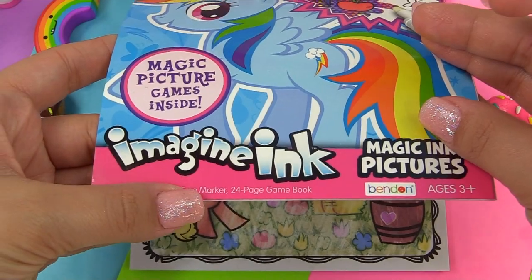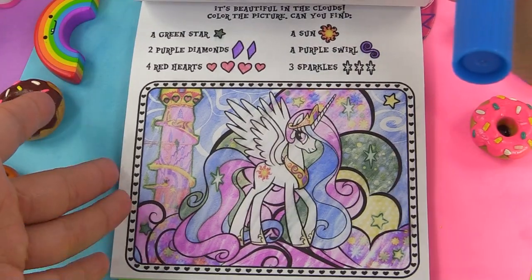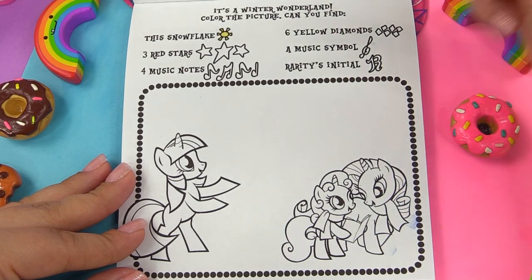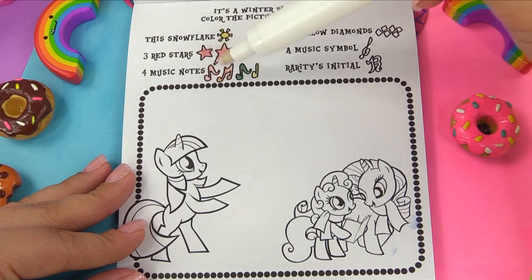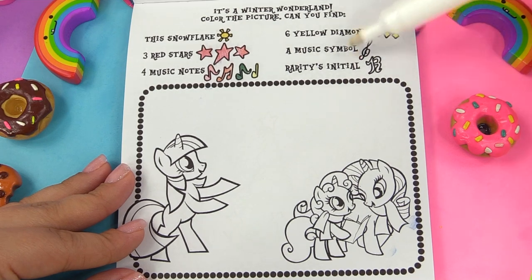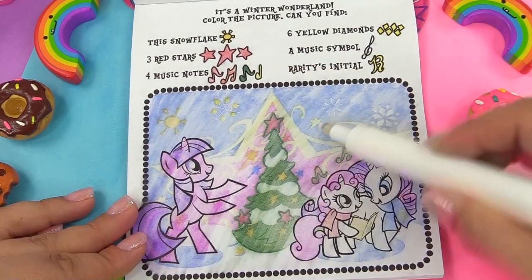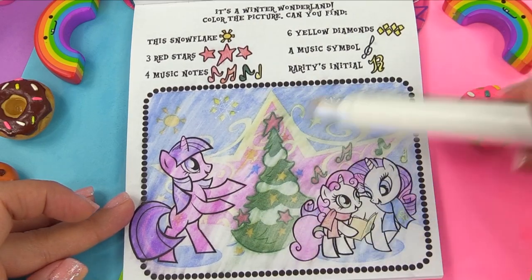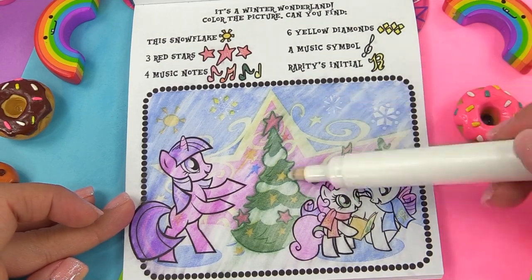So this thing has 24 pages — do you think our marker can last the 24 pages? Let's go for it. It's a winter wonderland. Winter wonderland, what you got for us? A snowflake, three red stars, four music notes (red, orange, green, and yellow), six yellow diamonds, a music symbol, and Rarity's initial. All right, we've got snow, and here is our Christmas tree — it's so festive. We're pretty close to Christmas. Kind of, sort of — it's August right now.